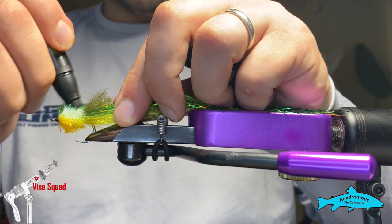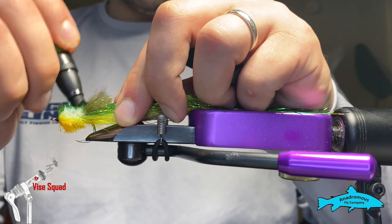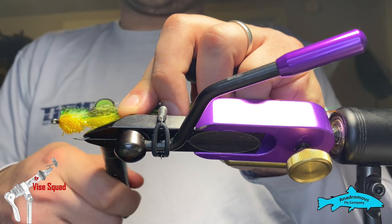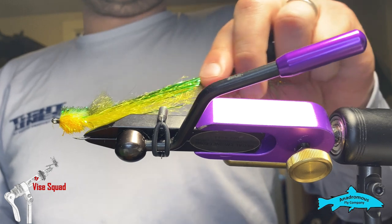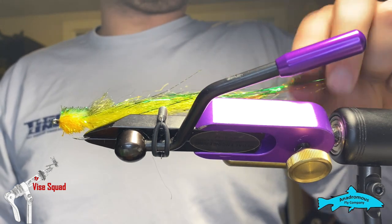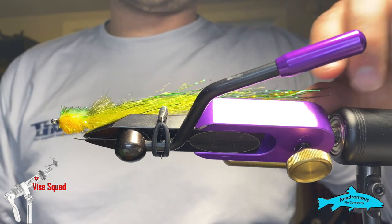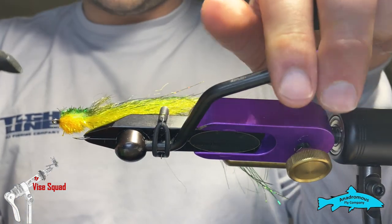This fly is super cool — you could do baby rainbow trout variations of this too. If you were to get a cream wing, mirage flashabou, double up your mirage and maybe add a little peacock herl in it as well, that'd be pretty cool. Just play with it, make it yours.